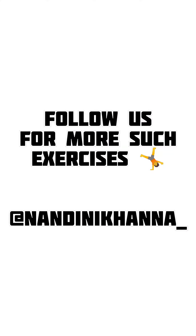With these exercises, definitely in 30 days you are bound to lose weight. And follow us on Instagram.